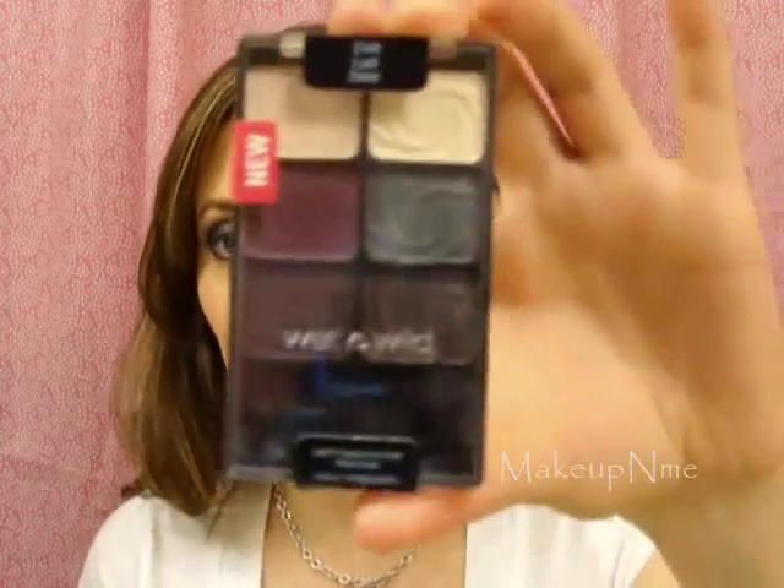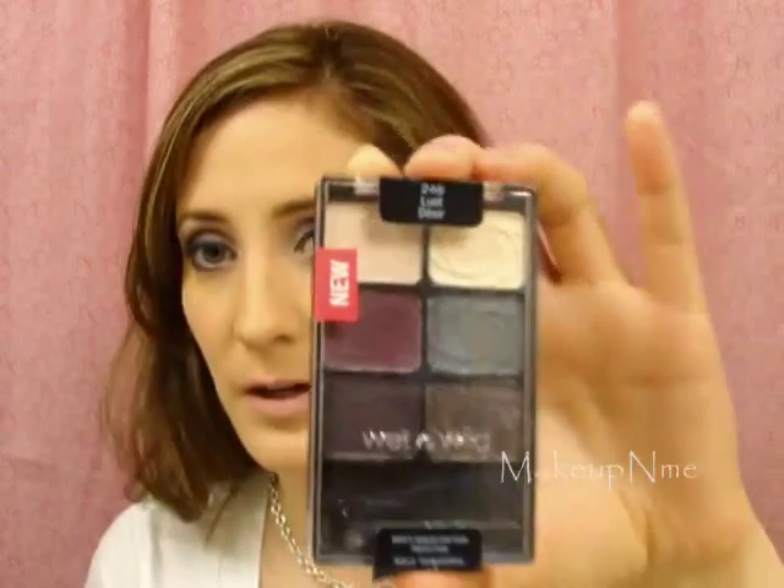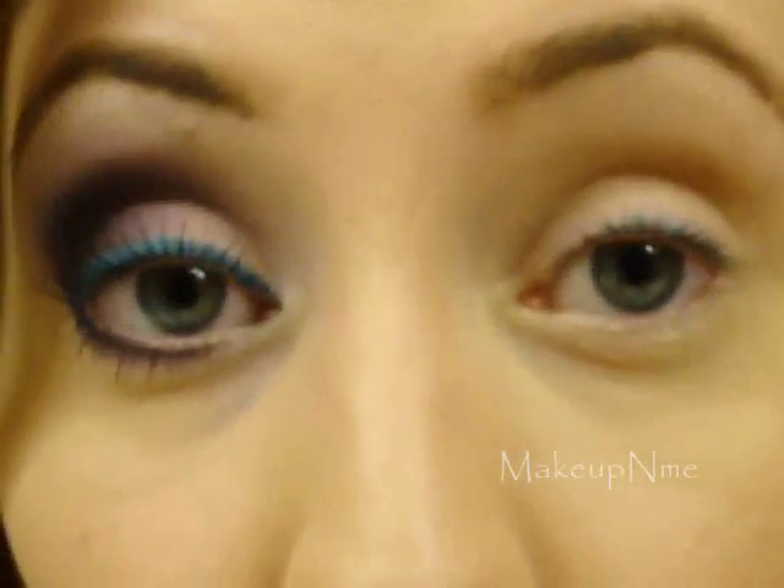Hey, what's up guys, welcome back to my channel. Today I'm going to do this look — it was requested. I had it in one of my haul videos recently and somebody asked if I could do a tutorial. I'm going to use the Wet and Wild Color Icon palette, this one is in Lust — desire or deceit, I'm not sure how you say it — but it's a really nice purple palette. I'll be doing a review on this, but this is the look so just stay tuned.